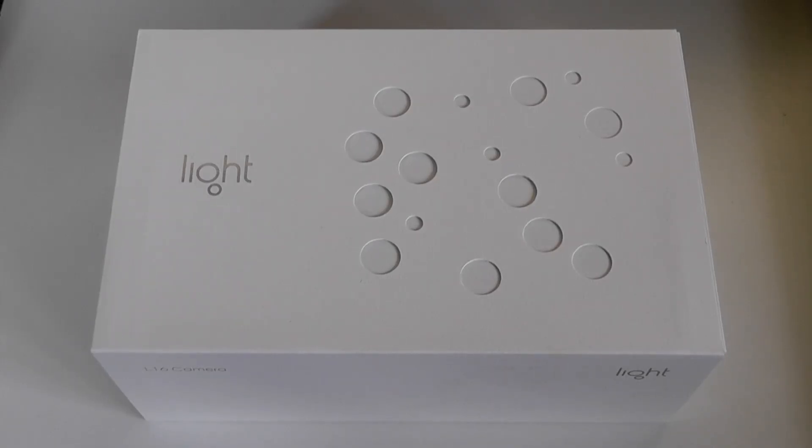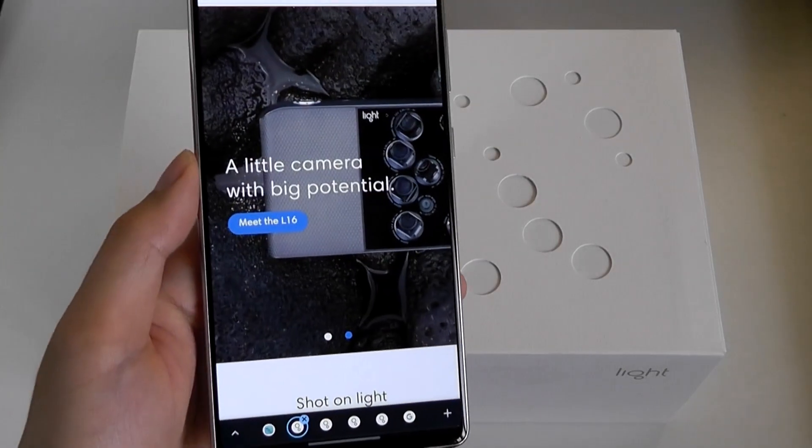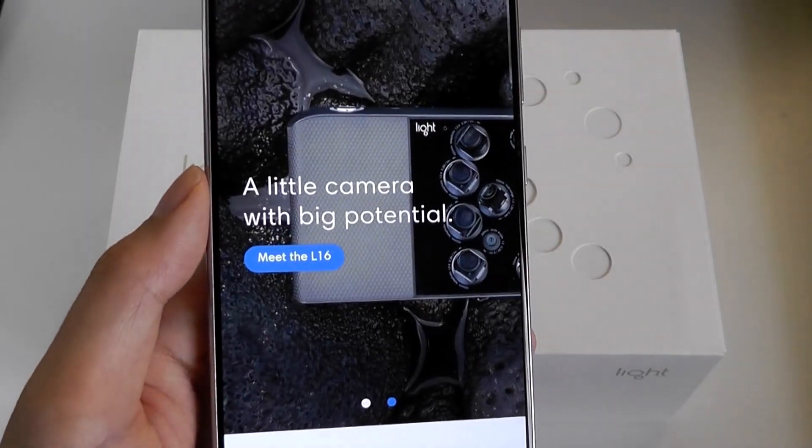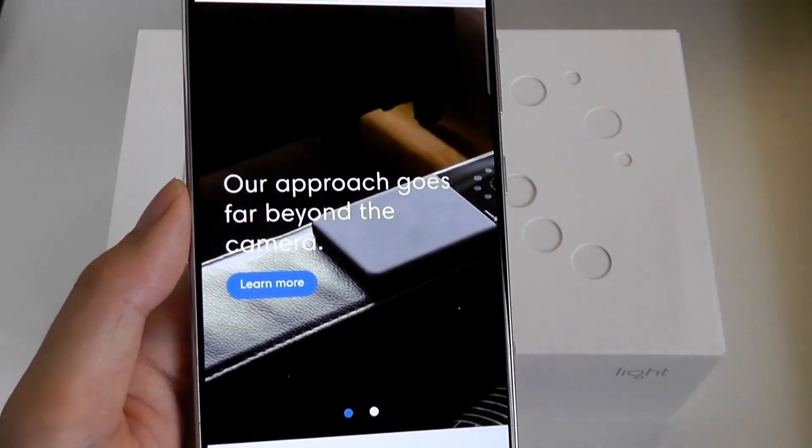Hey y'all, here at OS Reviews. Today we're taking a look back at the Light L16. As the name hints at, this is a camera with 16 lenses on the front. Pretty crazy, and in many ways we can think of it as a camera of the future that failed.